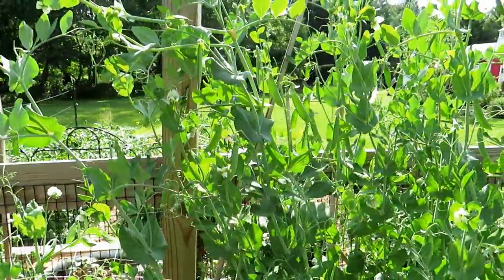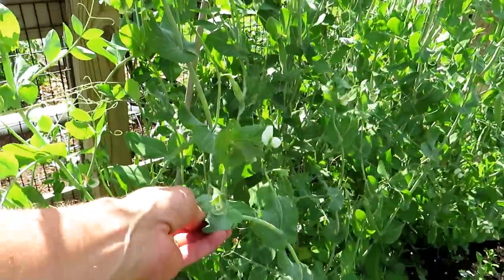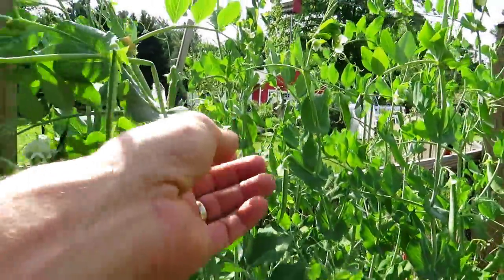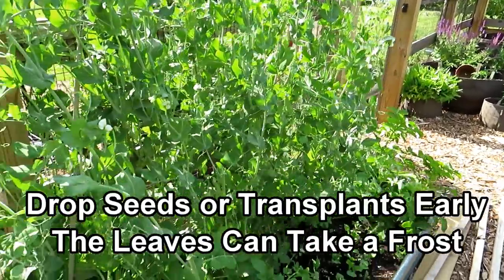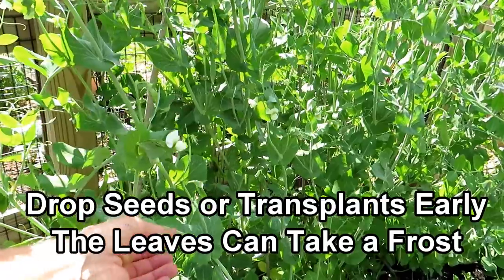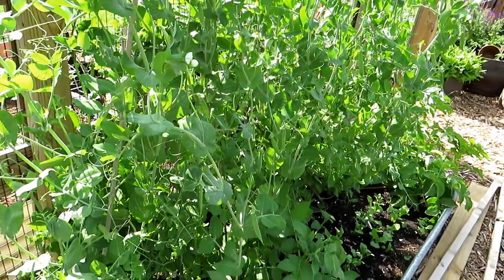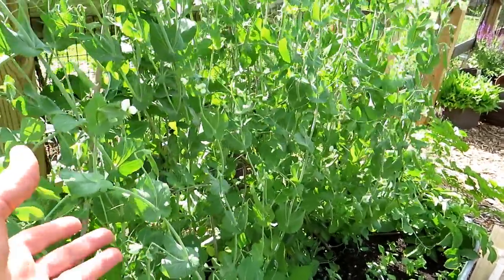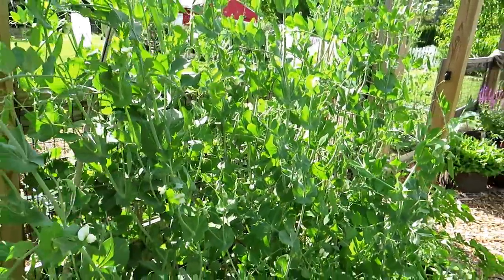As I was saying, peas are cool weather crops, so the leaves can actually take a frost and a freeze. But the flowers and the pods cannot take a frost. So you can start these early in March in many areas, and as they germinate and break the surface, if a frost comes, the leaves and stems will be perfectly fine. The timing is to get them established and growing while it's still cool and frost is around, but by the time they're tall enough to produce flowers and pods, the frost is gone.